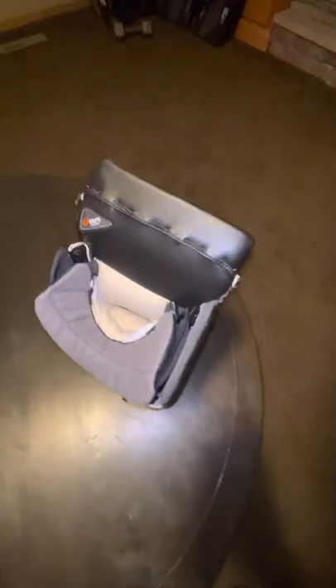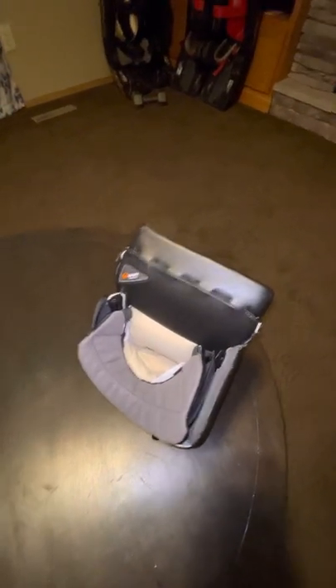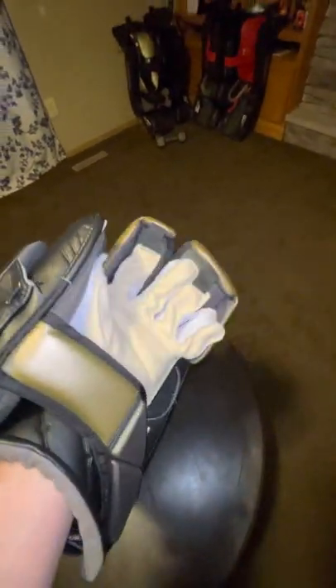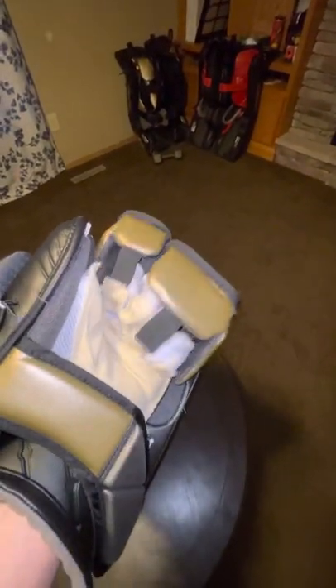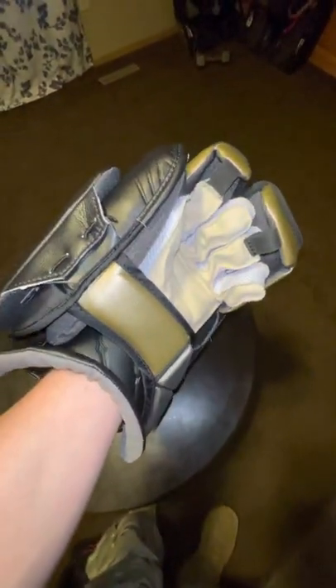On the internals — Bauer drastically changed their palm inserts for the inside of their blockers and gloves. This is like a catch-light, Nash material, whatever they want to call it. It's super soft and supple and feels really good on your hand. We'll see how it holds up over time after I've sweated in it and gotten a handful of games and some real use out of it.